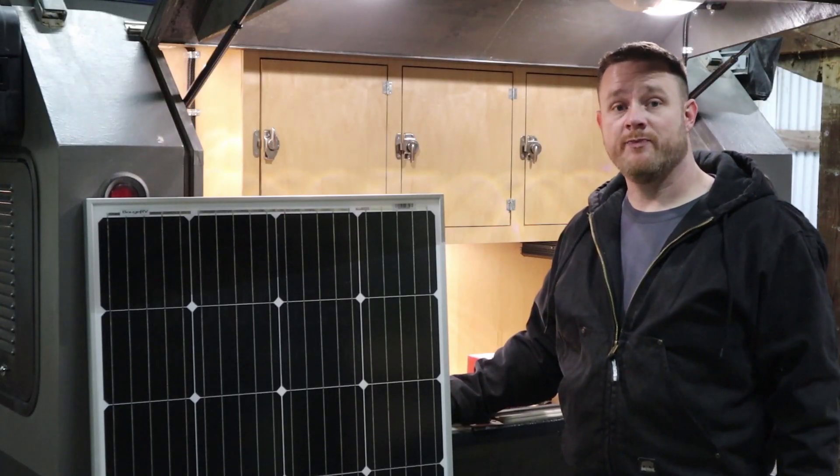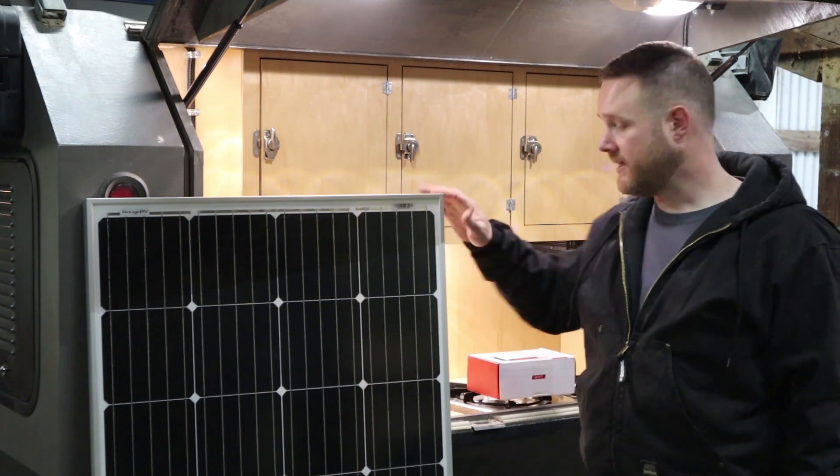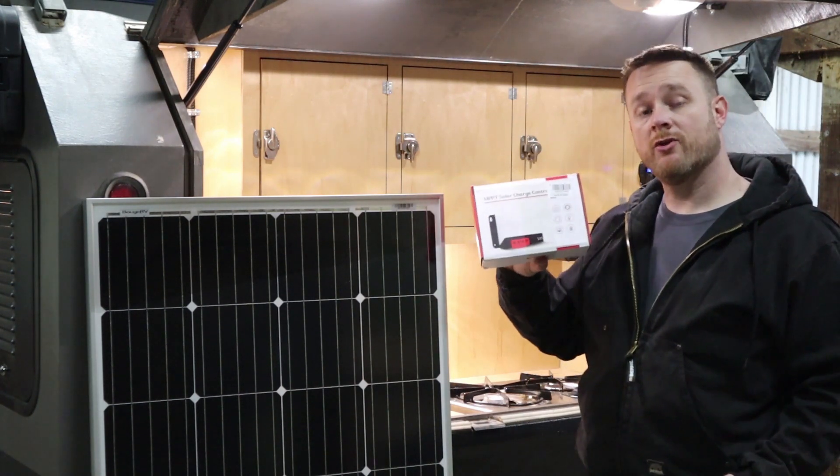I'd like to thank the sponsor of this video, Bose RV. They sent me this 170-watt solar panel and an MPPT solar charge controller with remote display.